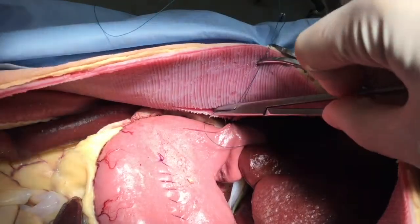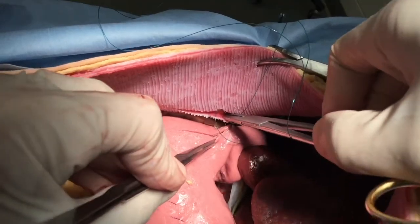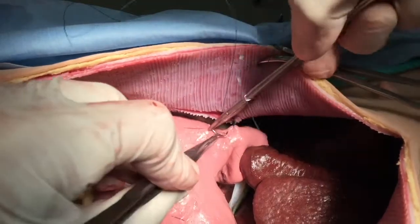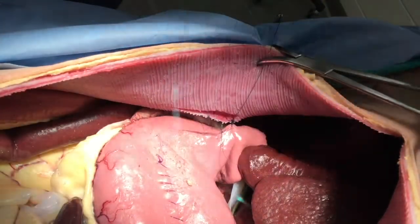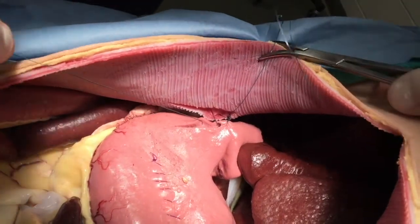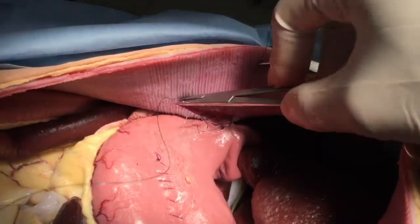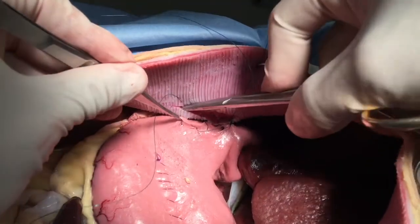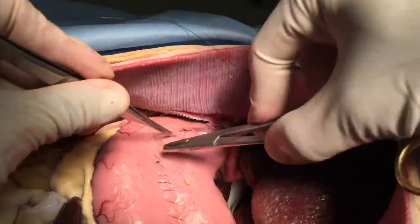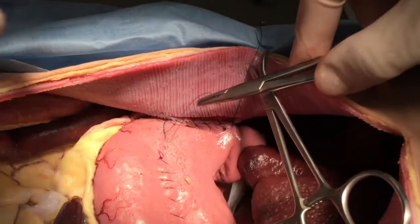Then a running continuous suture pattern is made. Note that the needle is actually entering and exiting through the incisions that you have made. It is helpful to have an assistant maintain some mild degree of tension on the line as you are passing each bite, in order to maintain that apposition and suitable tension between the stomach and the transversus.